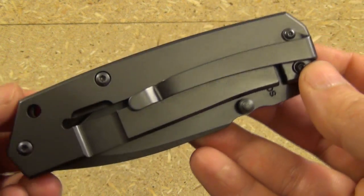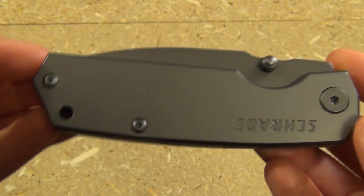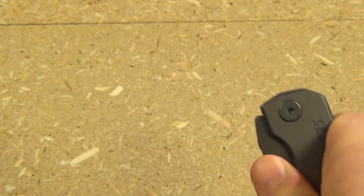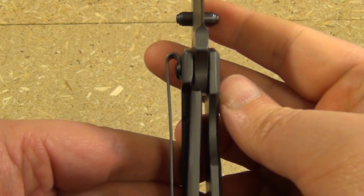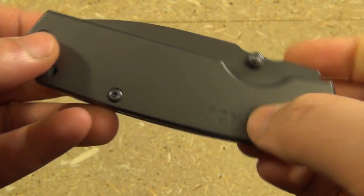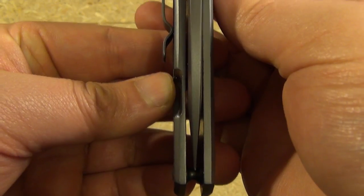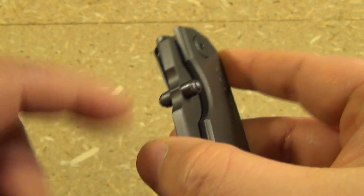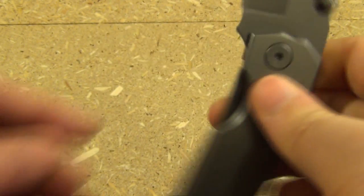The pocket clip is right-side carry, tip down, and it is a one-position pocket clip. As far as deployment — pretty good. You heard that solid lockup. It's easy to disengage and the centering is perfect. The thumb studs are terraced to give you that much more purchase on them.